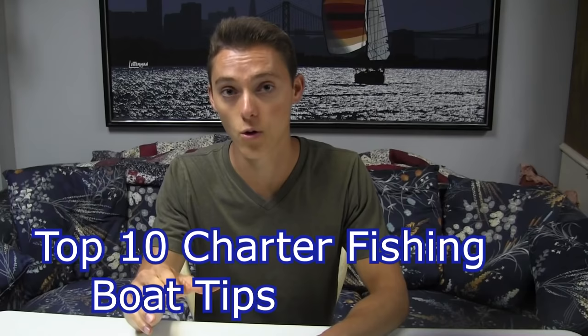What is up guys, this is Zach from Anglers Escape, and today I'm making a video on 10 fishing tips if you're going out on a party fishing boat. So let's go ahead and get started with number one.